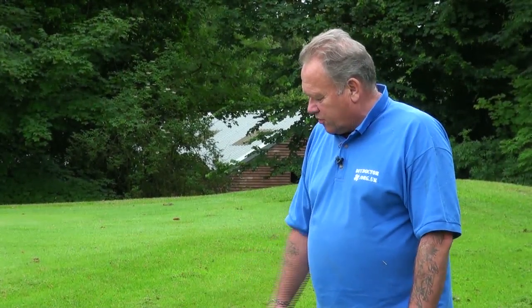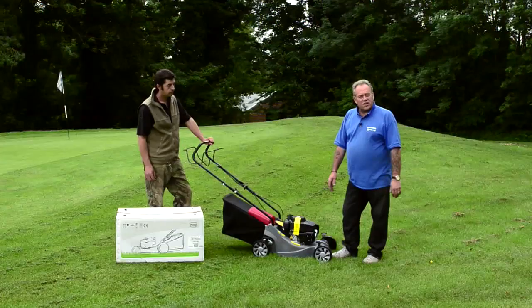Dave's now going to start it up and demonstrate it, talk you through the starting procedure, and then we'll mow a couple of strips and come back and look at some of the features. Over to you, Dave.